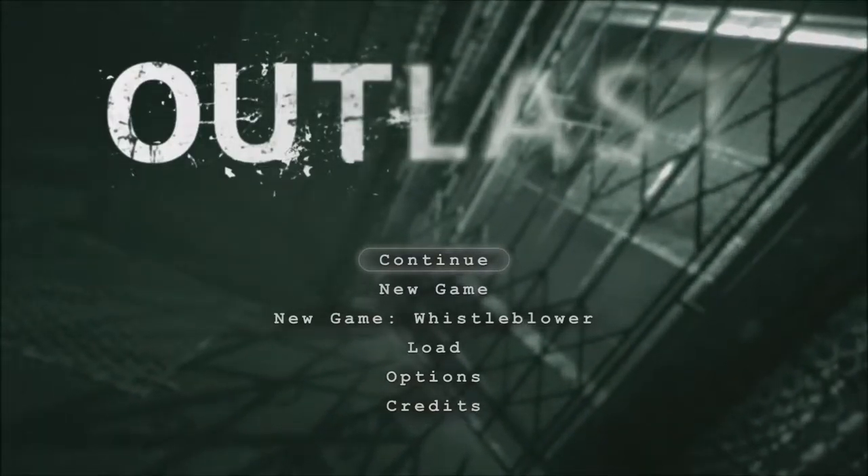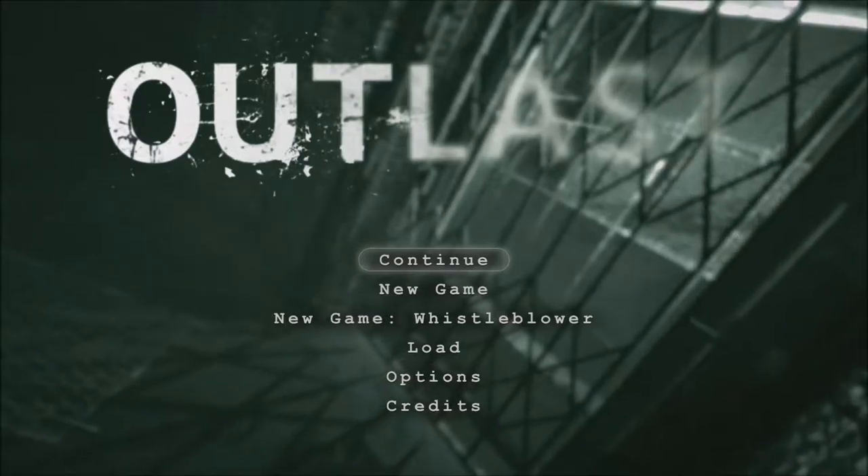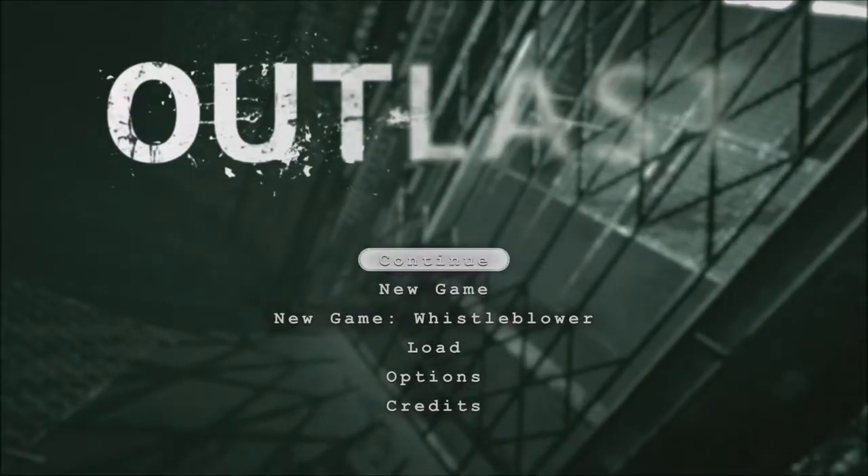What's up guys, VideoGamester here and I'm bringing you more of the Outlast walkthrough. Let's continue. Last time I had like three heart attacks, so I went to the doctor to get that checked out — no I didn't. That freaking scared me last time. This time I probably won't get scared as much.